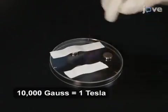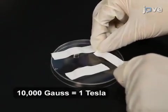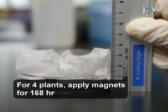Place three magnets of 1750 plus or minus 350 gauss underneath the garden balsam dish, with a distance of 2 to 4 millimeters between the seeds and the magnets.